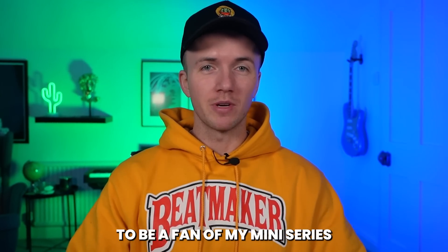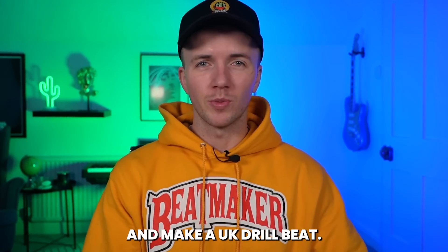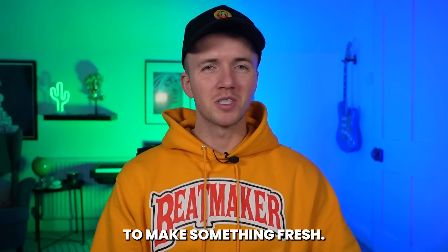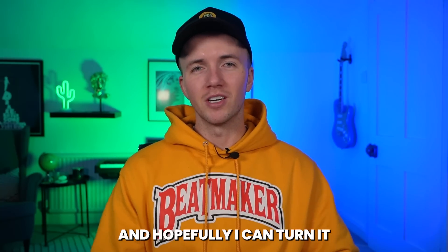So many of you seem to be a fan of my mini-series where I take influence from other countries and cultures and make a UK drill beat. I've done a ton in the past like Japanese, Chilean, Romani, Egyptian, but one that keeps coming up in comments and suggestions is Indian. I've actually done one before, but it was around two years ago, so I think it's time to make something fresh. So let's get straight into it.